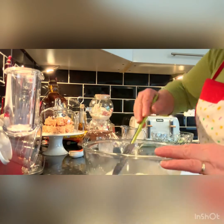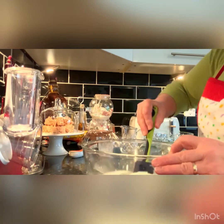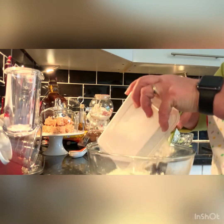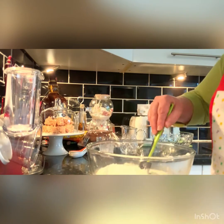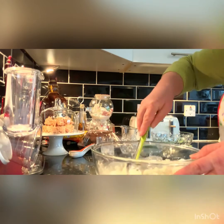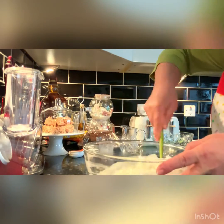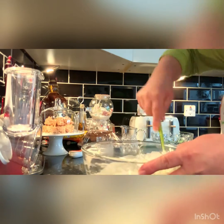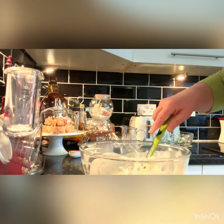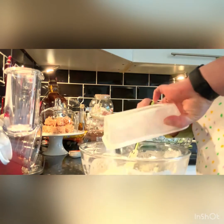So you surely don't have the bubbles in there. Now you want to start adding the flour. I have two cups here and one cup.